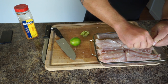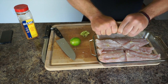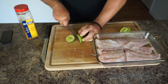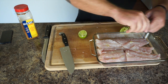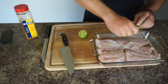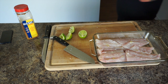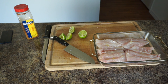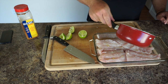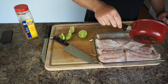Put the lime juice over the fish — just get a good amount of it; I'm using about one and a half limes for this. Then I've got some clarified butter that I'm going to put over the fish as well — I'm using Kerry Gold butter.